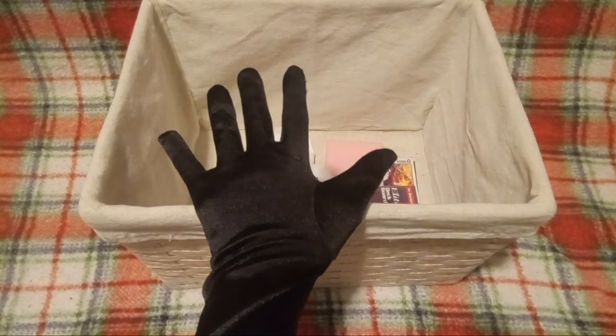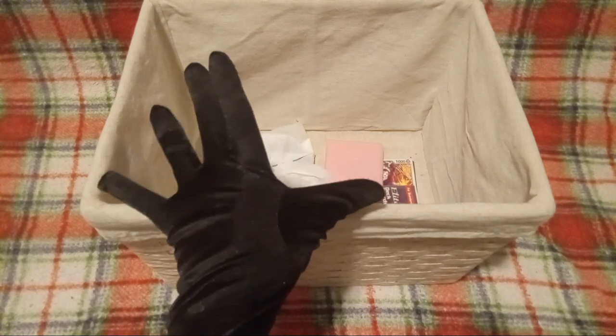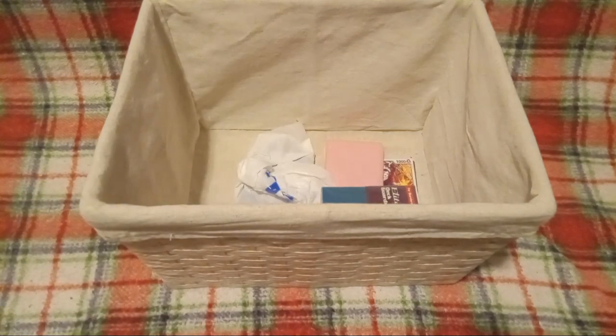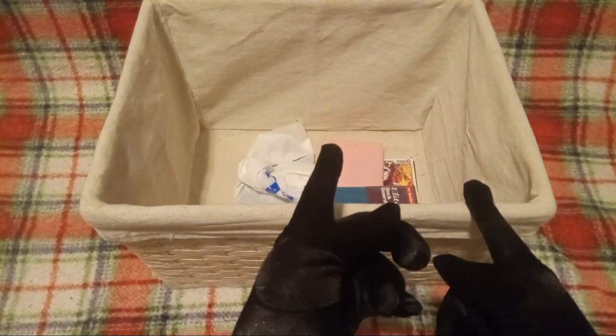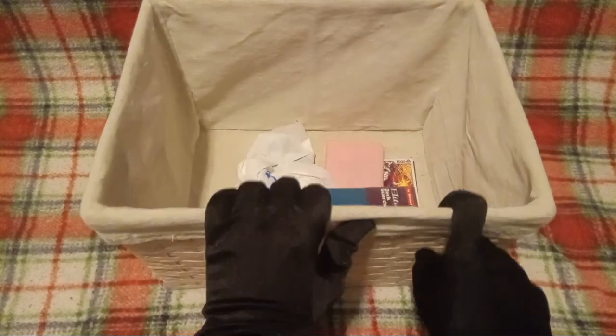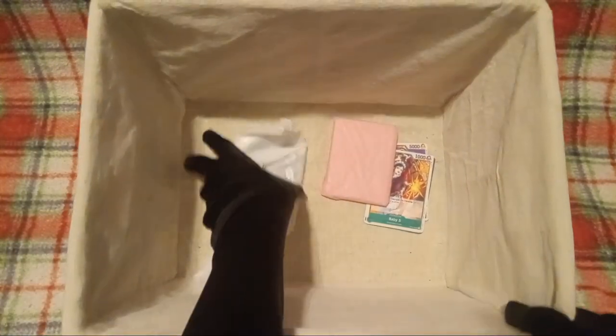Hello, YouTube! I'm Jake from Peyton B. and their friend, and today we're going to be unpacking One Piece cards and the such. So, let's get right into it.